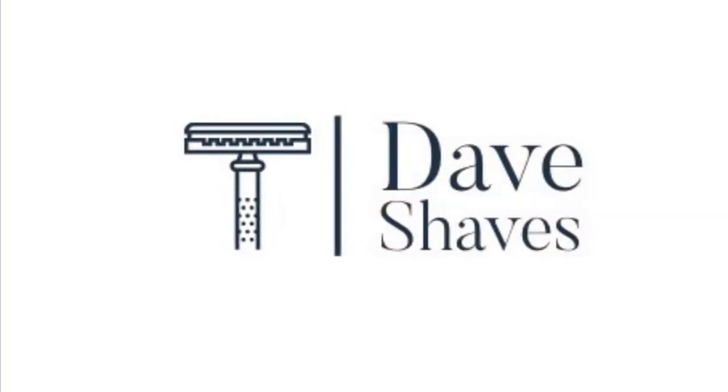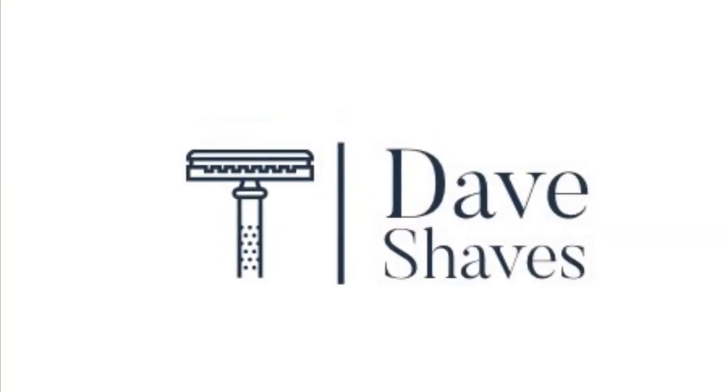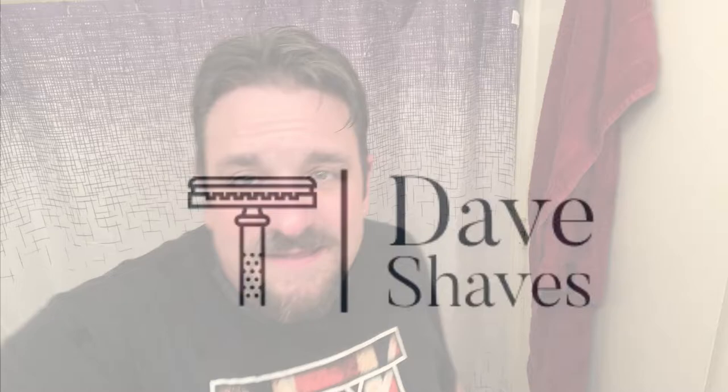Hey guys, welcome to another video. Today we're talking about caring for and maintaining your equipment after a shave. I am Dave Shaves and today we are doing a non-shave video. It is shave related though.